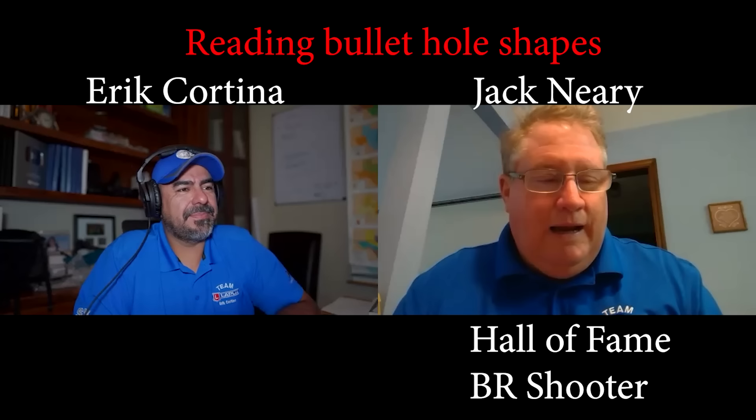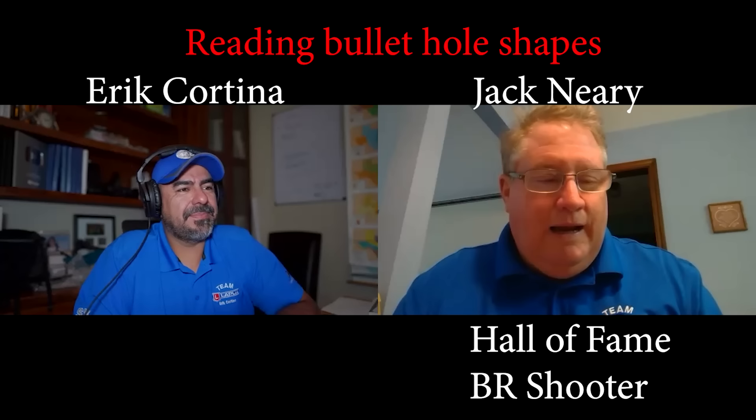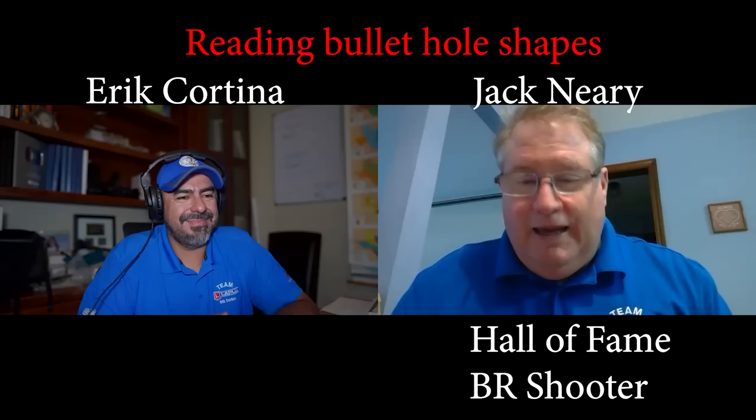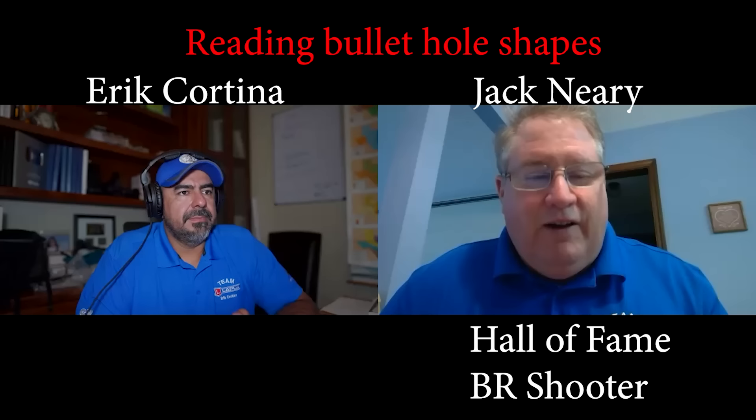So many people — literally every week people will text me pictures of their group asking what I think. A lot of the groups might be flat in the wind, and I'll say your load's way too light. Well, that's just me missing the condition, the pickup. Yeah, you missed the condition, but your tune did not help you, where the load was just not fighting the left of the pickup of the wind.